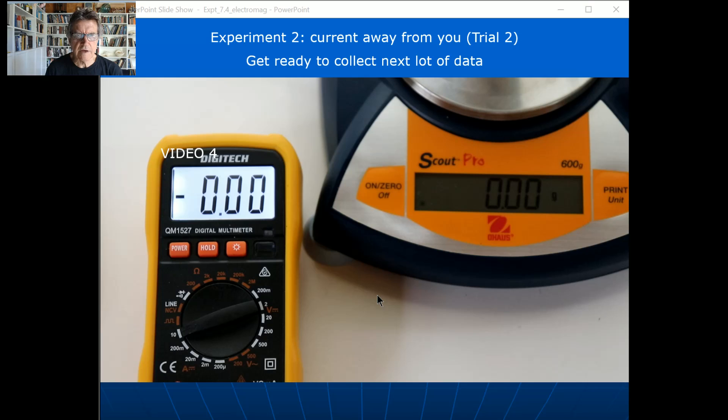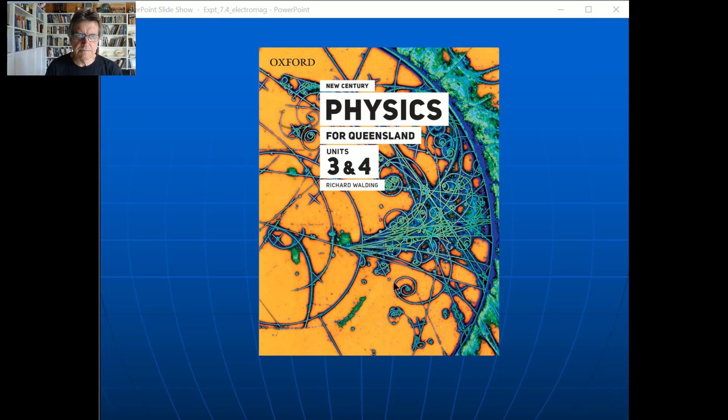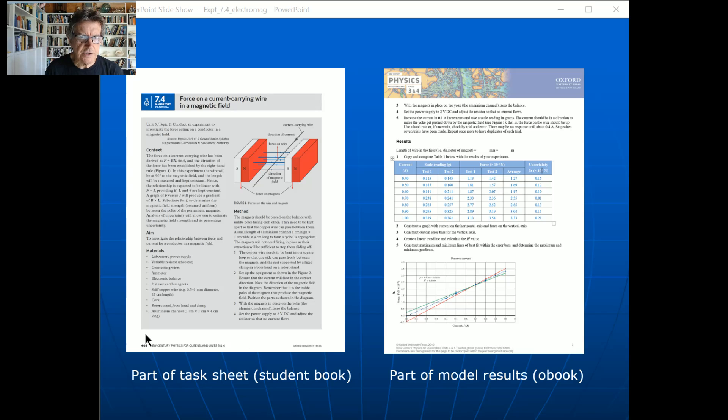Now it's just a matter of plotting the data — I'm not going to run through all of that; you've got worksheets from your teacher and plenty in the textbook. Speaking of the textbook, this is the Oxford Unit 3 and 4 one from 2019. On page 408 there's the prac I've written up with the two little magnets, the wire, and all the instructions. It's in the printed textbook, the o-book digital version, and the resource material, so your teacher will have all of it.